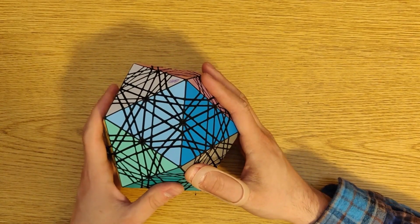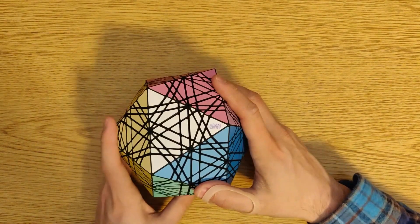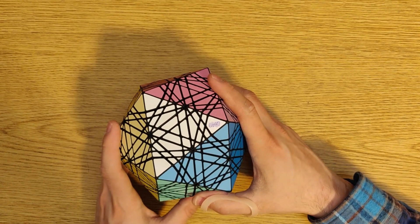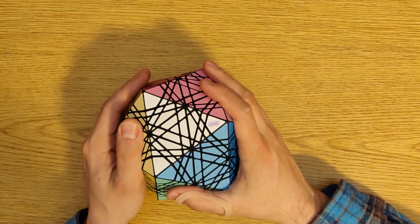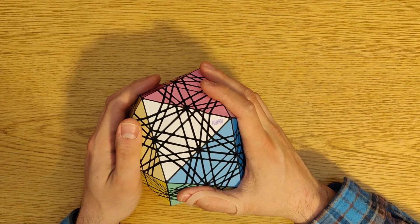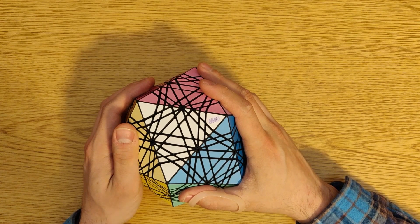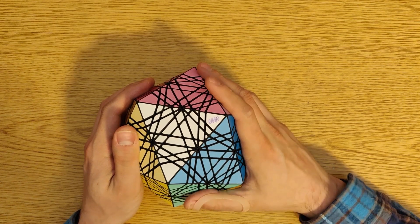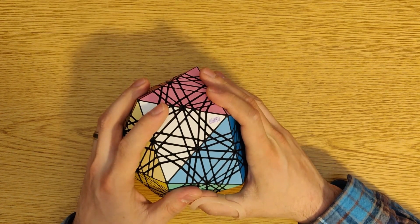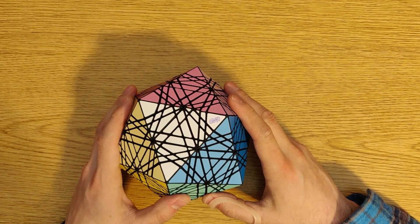This copy of the puzzle is already spoken for. I want to thank A.M. Cuber for his sponsorship of the first copy of this puzzle. And I say first copy, because I'm going to be putting this for sale on my iMaterialize shop. You'll find a link to it in the description.